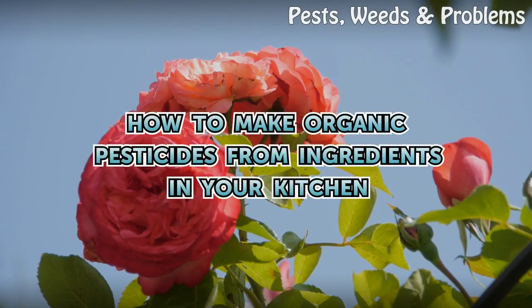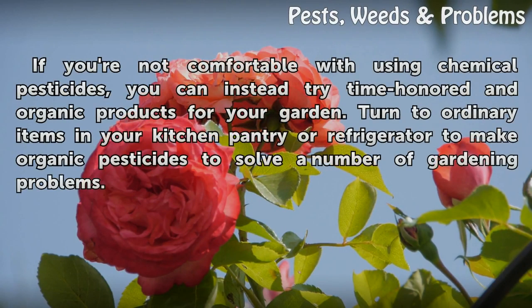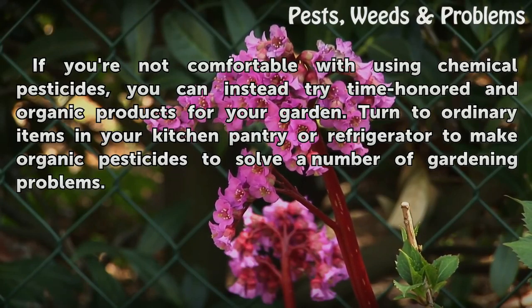How to Make Organic Pesticides from Ingredients in Your Kitchen. If you're not comfortable with using chemical pesticides, you can instead try time-honored organic products for your garden. Turn to ordinary items in your kitchen, pantry or refrigerator to make organic pesticides to solve a number of gardening problems.